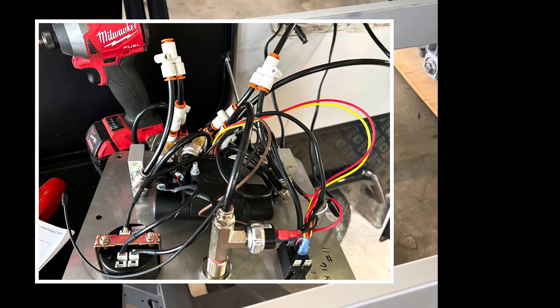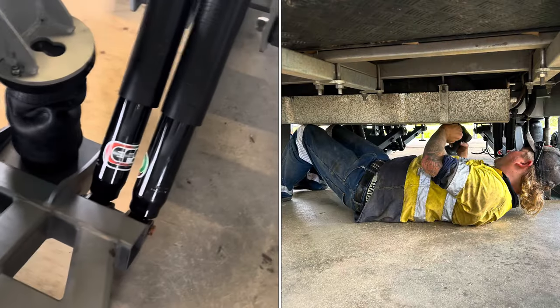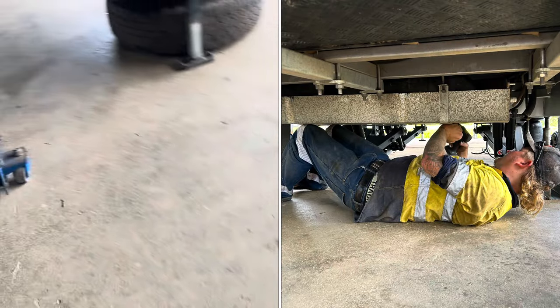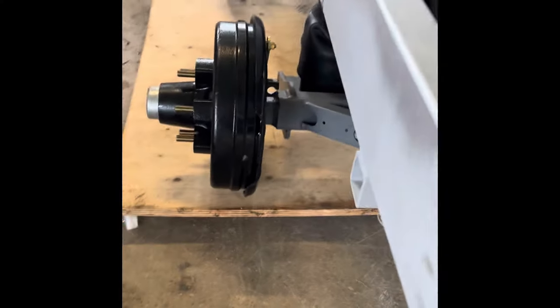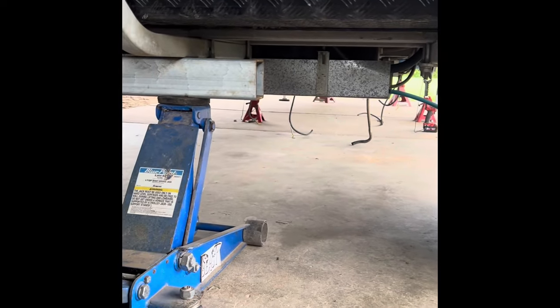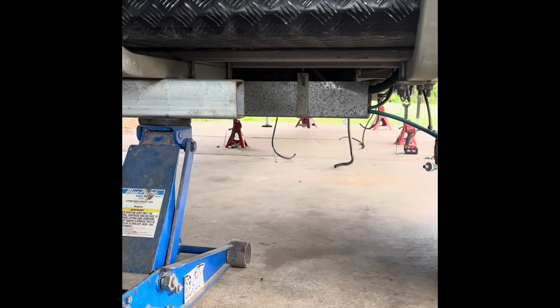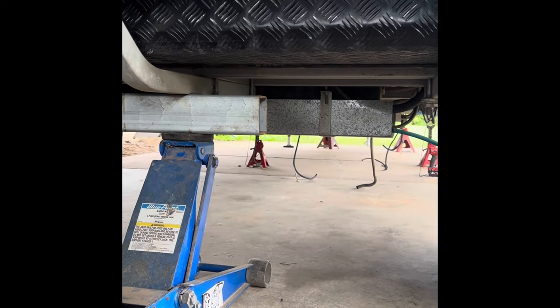We got there. We just have to drop one of the water tanks out of the van to be able to slide it under. We even made some little sliding stands for it so we can roll it under. Just got to drop that one water tank out and slide it in underneath — hopefully it all fits and the measurements are right.